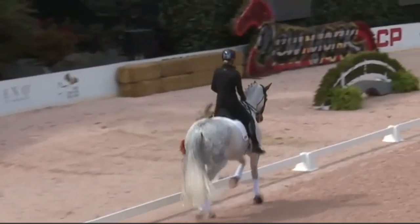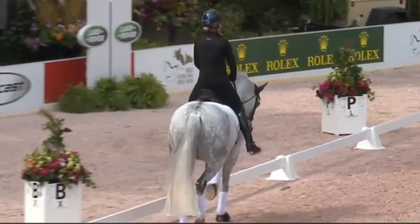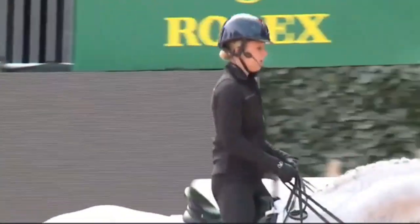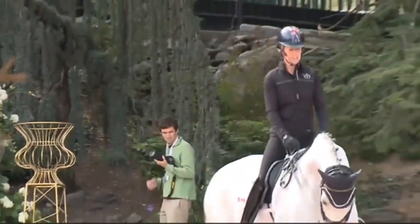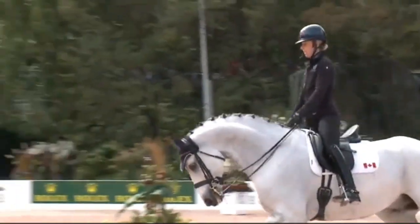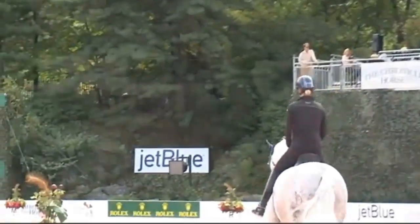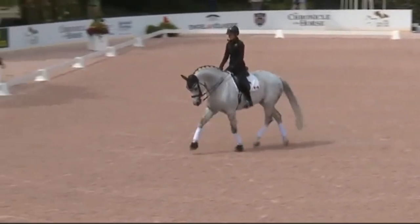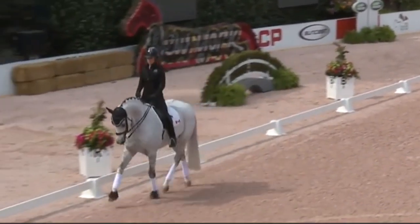Good afternoon everybody. I'd like to start from the beginning, which is what everybody really doesn't get to see behind the scenes — the basic paces of these horses. What you see in the end result in the arena is all years and years of training. I'm starting here just by stretching the horse and trying to make him relaxed.